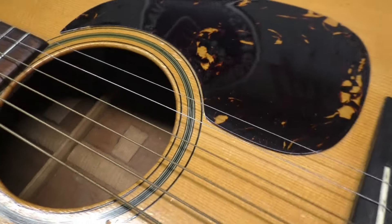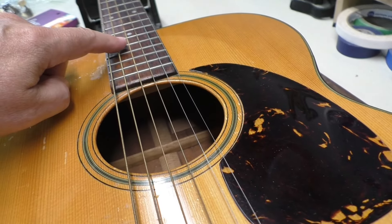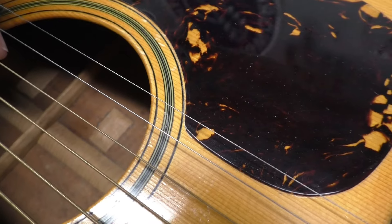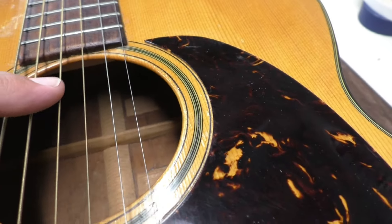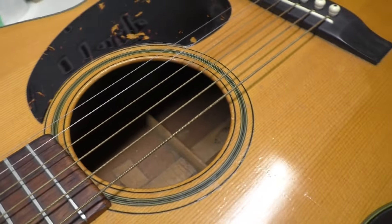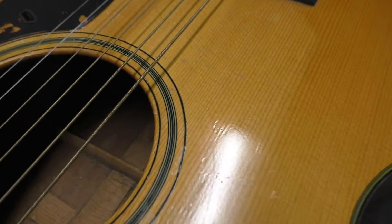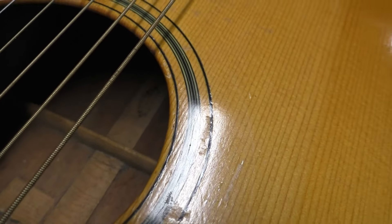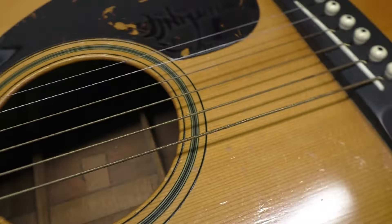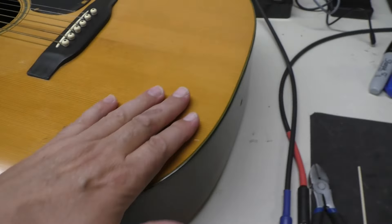We'll have a look inside. The serial number is on the right here under the neck block. You can see some cleats — there's a cleat there, and a cleat back there, and I think there are a few more running down the guitar. So someone's been in here to repair cracks. There's a Martin stamp in there — Nazareth, Pennsylvania. This guitar has seen a little bit of work over the years, I'm sure.